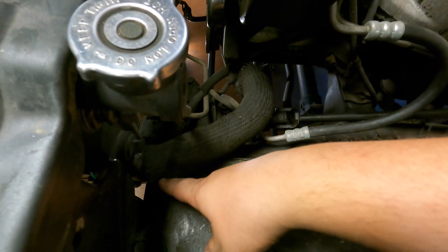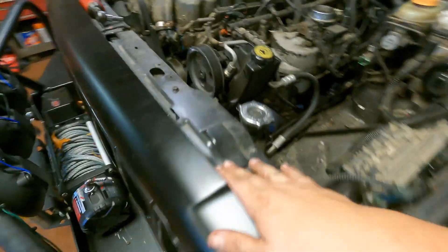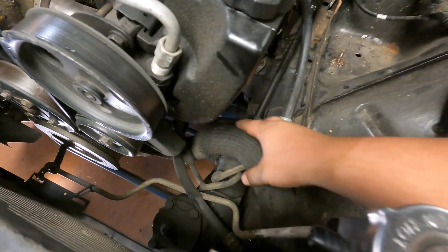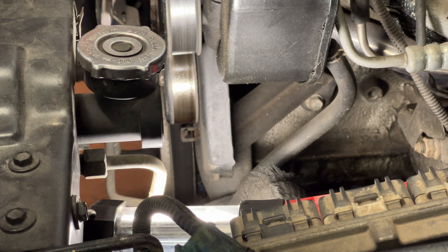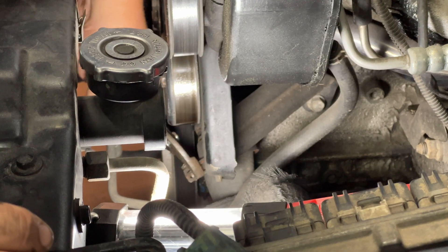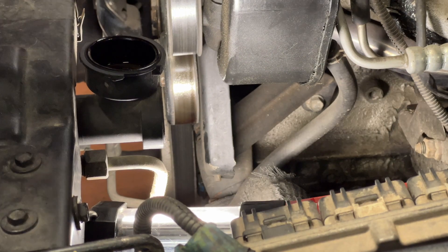There are actually two ways to drain the coolant. From the factory I think the drain plug is on the driver's side, but I did this radiator a few years back and mine is right here. What I'd recommend is following your lower radiator hose to the water pump and taking it off there — you'll get a lot more coolant out and hopefully make less of a mess. The lower hose on the water pump has one of these tension clamps, so we're going to get some channel locks in there.